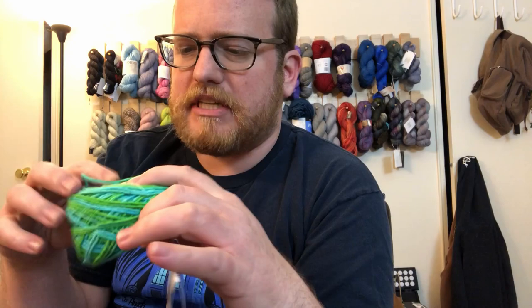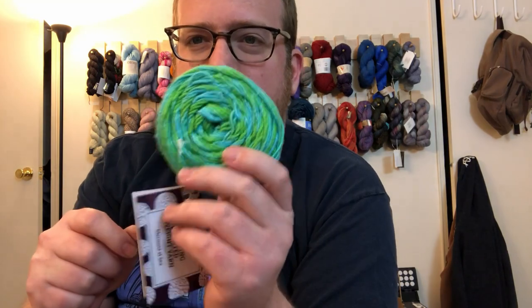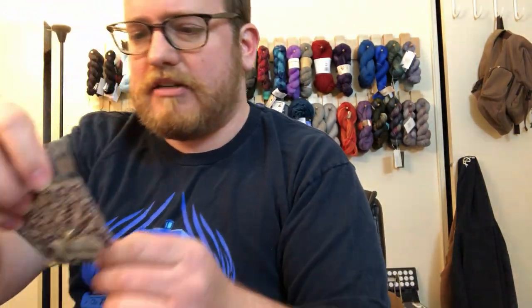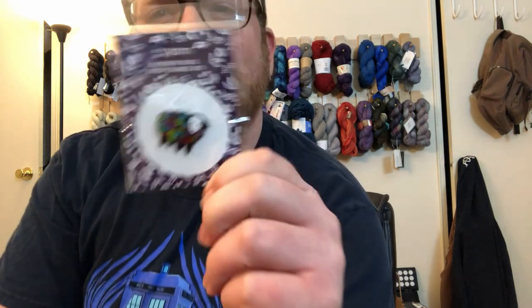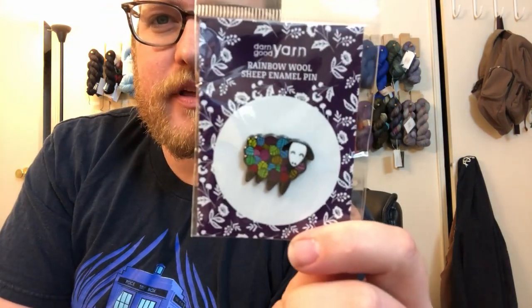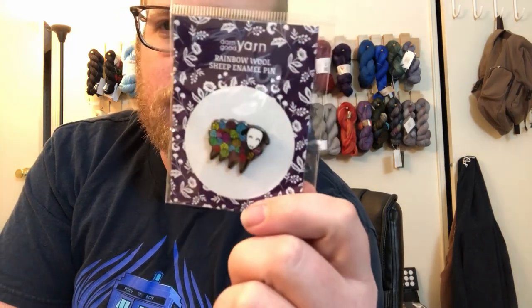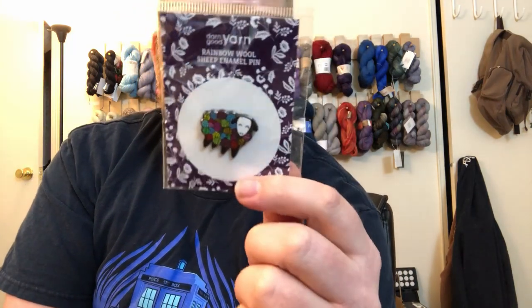I like the colors — it's a little bit different, something you don't see all the time, so I can definitely appreciate the color change for this. We also got a pen — it's actually really cool. It's a sheep with balls of yarn as wool instead of their normal wool, which is pretty cool.